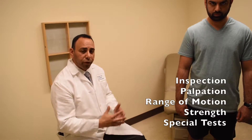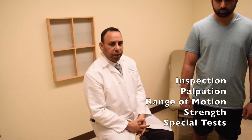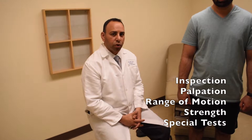Since we have the patient standing, we're going to start in the standing position first. My methodical approach to any joint in the body starts with inspection, moves on to palpation, range of motion, strength, and then we go over special orthopedic tests.